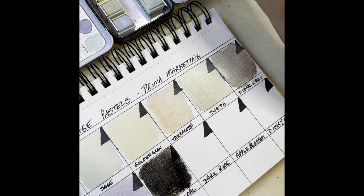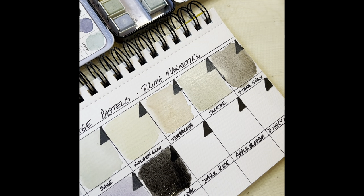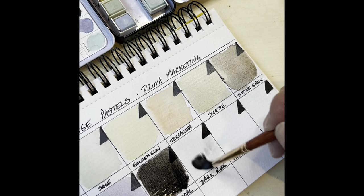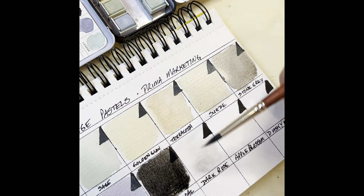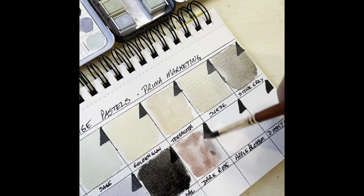All right, dark rose. Oh my gosh, this mauve-y tone — my husband and I were married in the late 80s, and this mauve tone, dark rose, was the color. Every wedding had to have this color in it. And guess what? Mine did too.